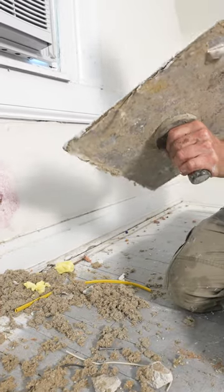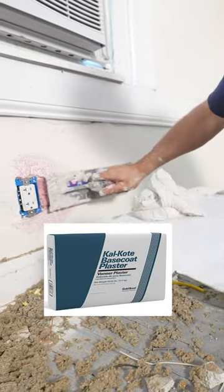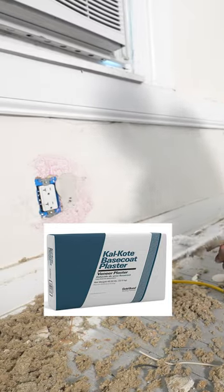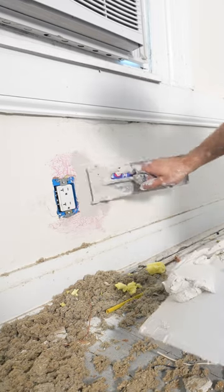So once this is all nice and tacky, I'm going to use a little bit of base coat. So here we go.